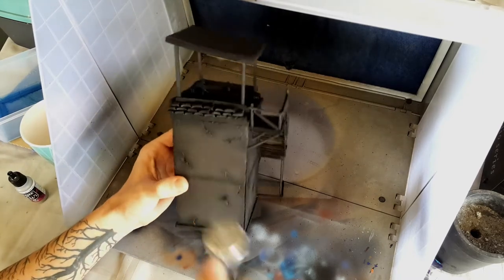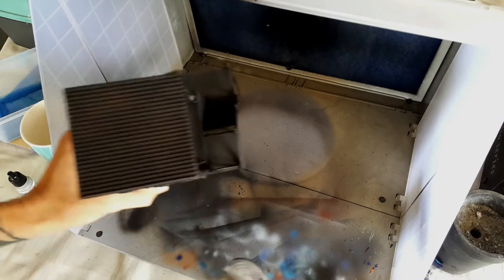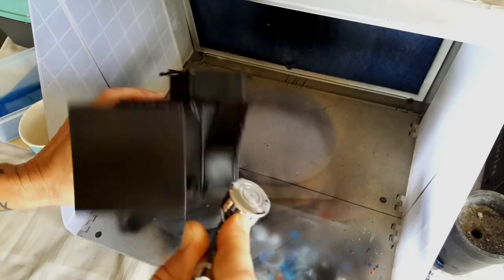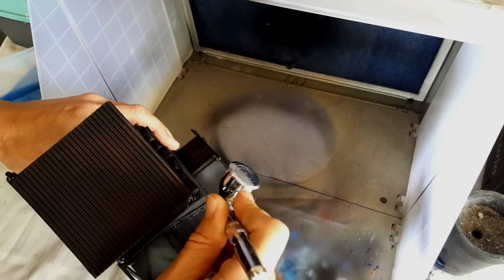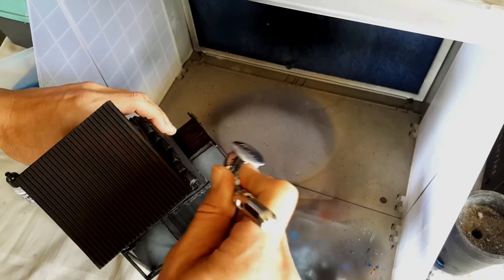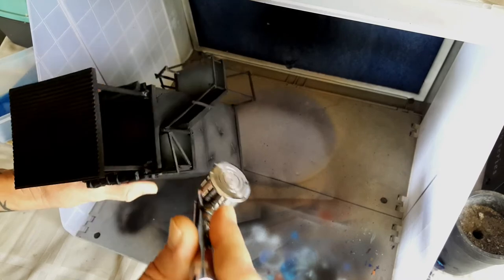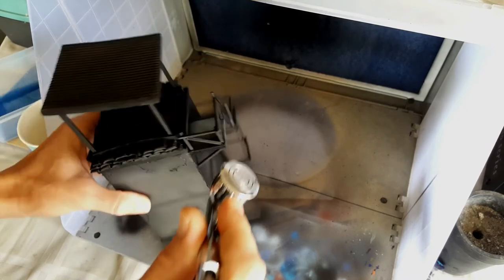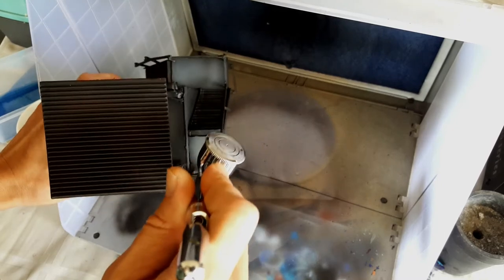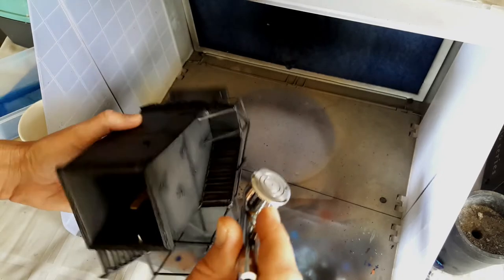I didn't initially buy this airbrush setup for terrain, so it's probably overkill for just painting terrain, but if you want to get into painting miniatures you'll find a good quality airbrush and compressor will do everything you need. With the black primer I've put on, I haven't got full coverage on the foam board — I've mainly focused on the cracks and dents in the concrete structure to make sure those stay dark and shadowed. Foam board takes paint pretty well even without a primer, so I don't waste paint covering it fully.